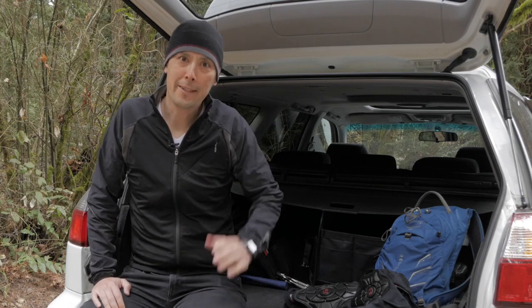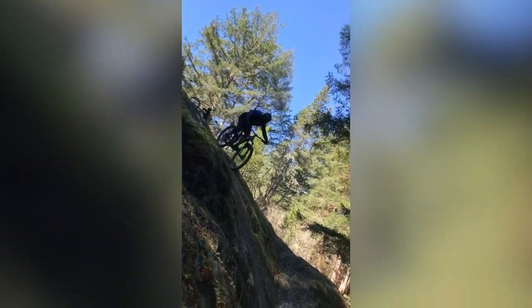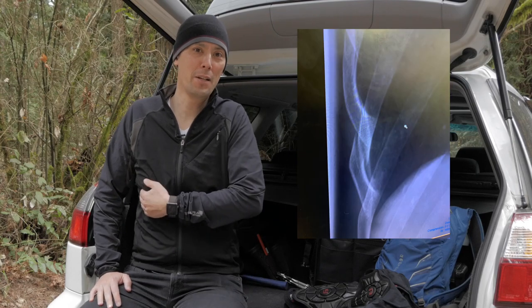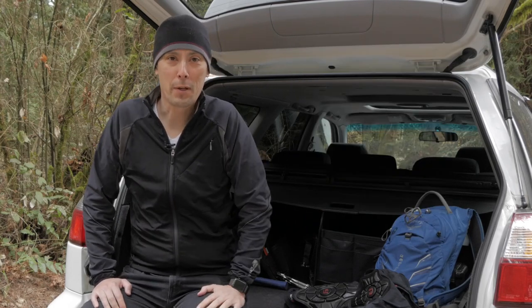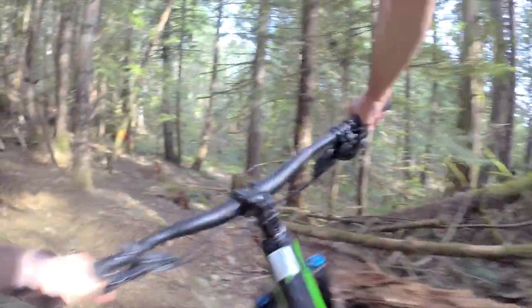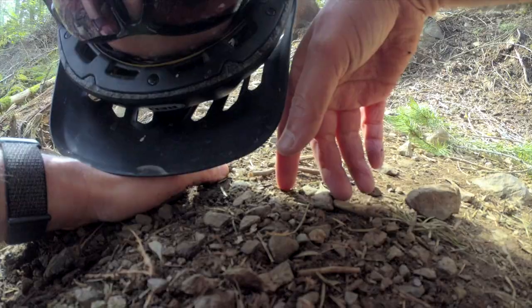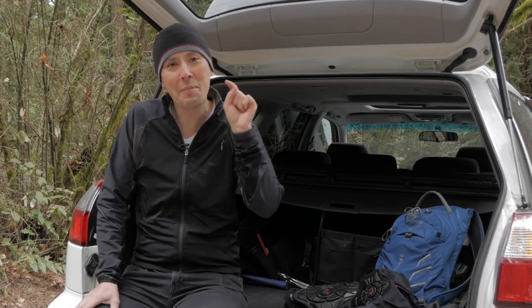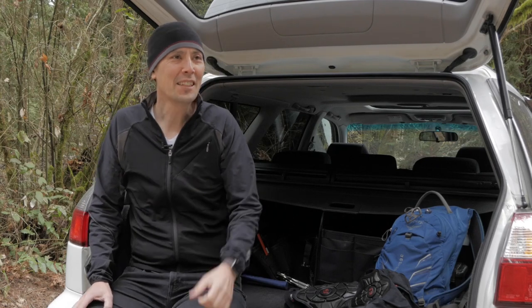A few weeks ago I was out riding and crashed, resulting in a trip to the hospital where I found out I had cracked a rib. After a couple weeks of rest and starting to feel a little better, I went out for another ride and crashed again, landing on my rib. That was actually the second time that week I'd crashed on that same corner — so annoying.